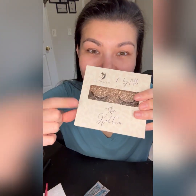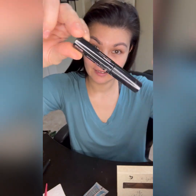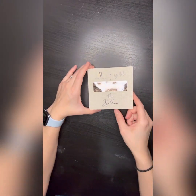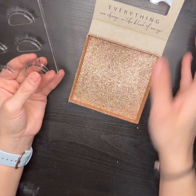Hey guys, today I'm showing you how to apply your DIY extension lashes from Blinky Fly. I use the No Fly Ultra Stick adhesive glue, and this time I am using the Kitten from Blinky Fly.